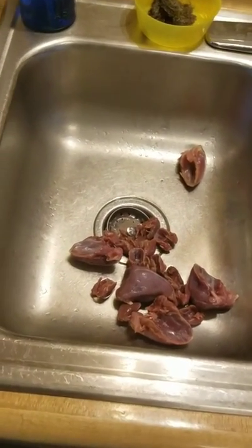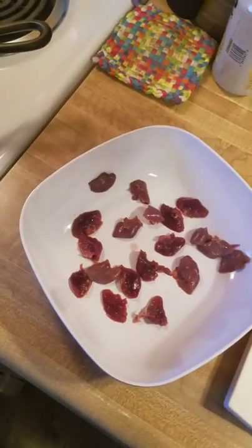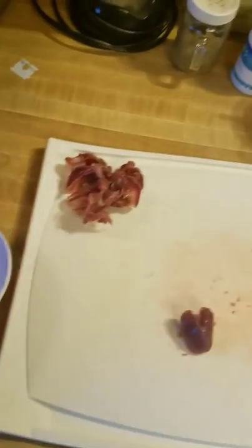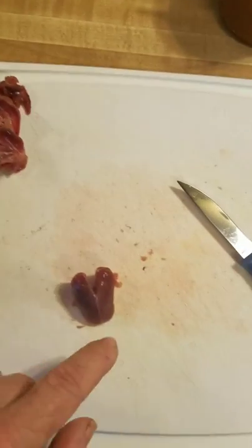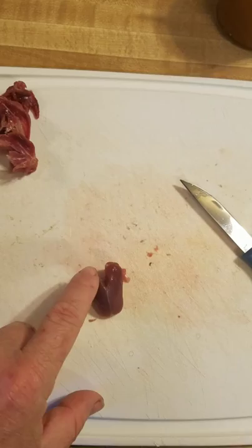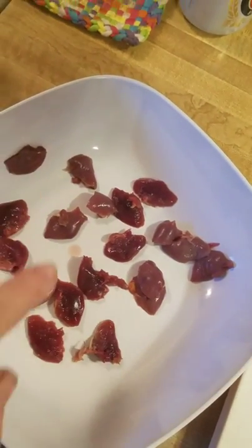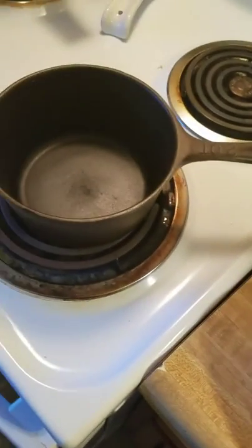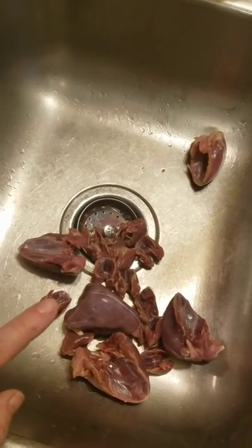Tonight we're going to do some Tweety Birds — some of the sparrows that I catch. All we're doing is laying off the breasts; you can see here I fillet it off, cut that side and that side, and you get these little nuggets that are boneless. Then we throw them in the frying pot. I got this pile here and I got some dove in there as well.